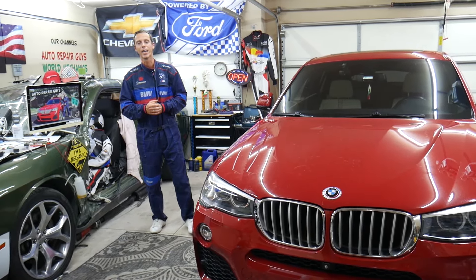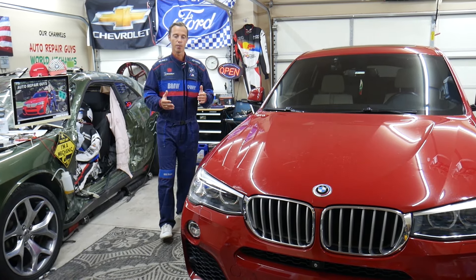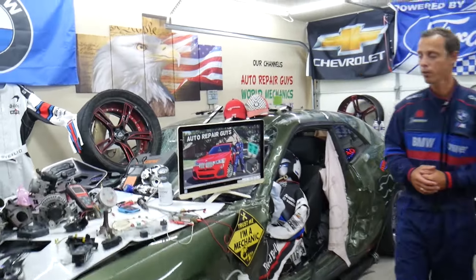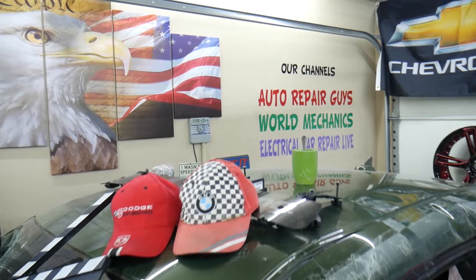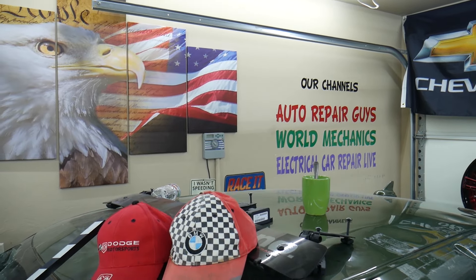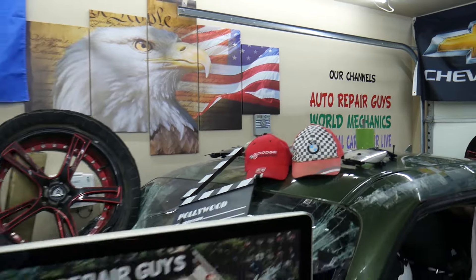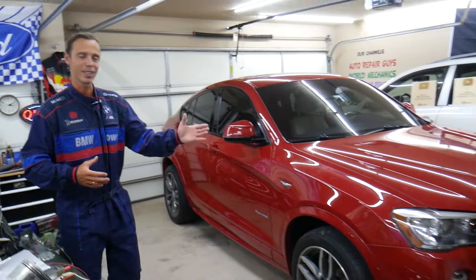All we need in return: please subscribe to the channel and like the video so we can keep making these absolutely free videos. We'll put links in the description below for parts and tools at a good price with quick shipping. We also have more than 14,000 free repair videos on our YouTube channels that can save you thousands of dollars in future repairs.